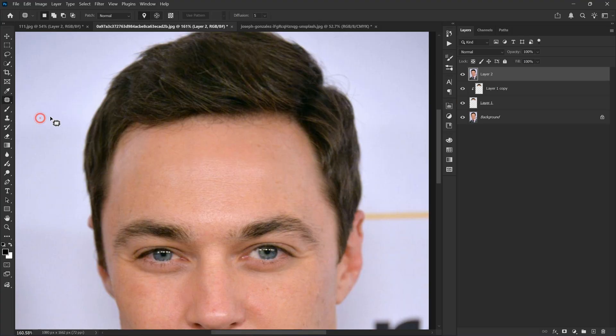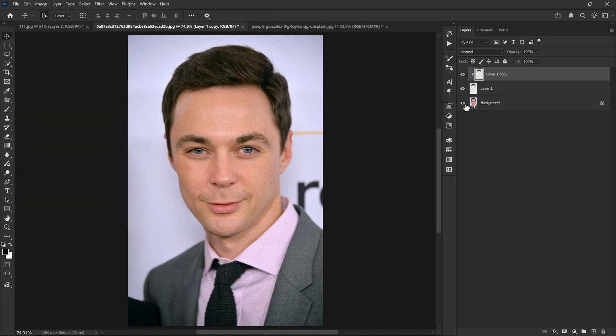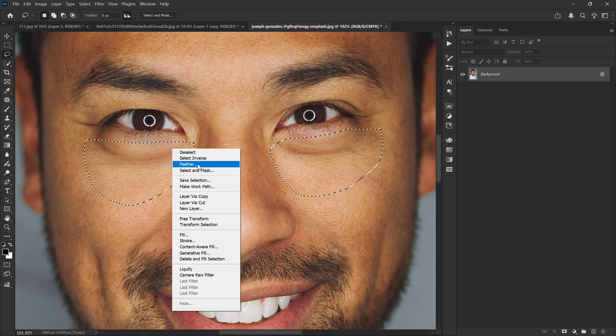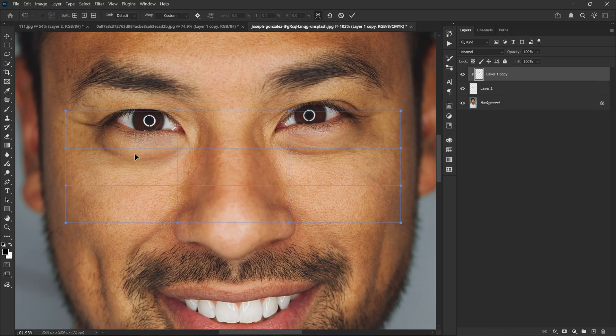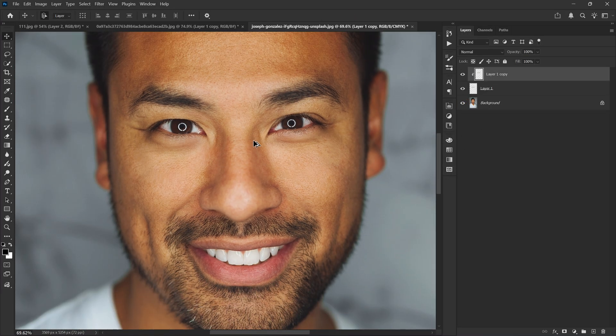After that, use the Path tool to clean up any imperfections and you are done. Here is another photo where I want to fix the eye bags — same technique, just increase the feather radius even more so it blends perfectly with the skin. And that's it! I hope you learned something new today. Thank you so much for watching and I'll see you in the next video.